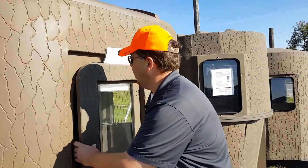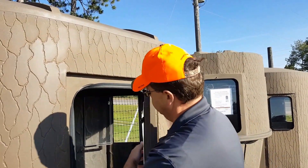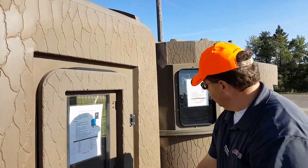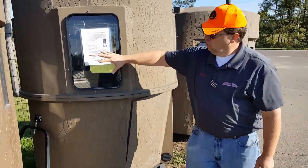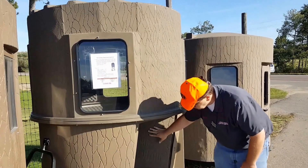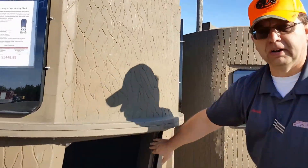A couple more models here behind me. I've got the Stump 3, and as you can see, going from the Stump 2 to the Stump 3 we're getting bigger — bigger windows, a different type of door, and a much bigger footprint. A lot easier to get around inside.